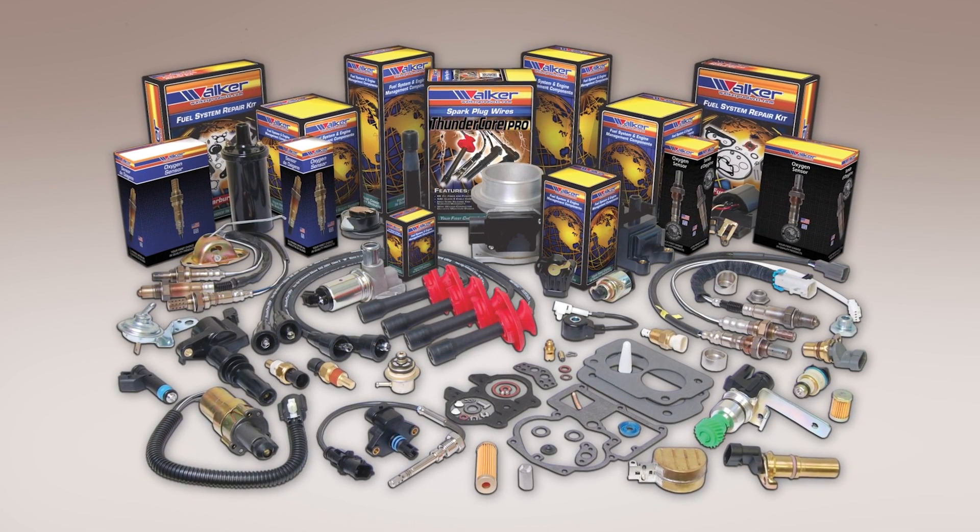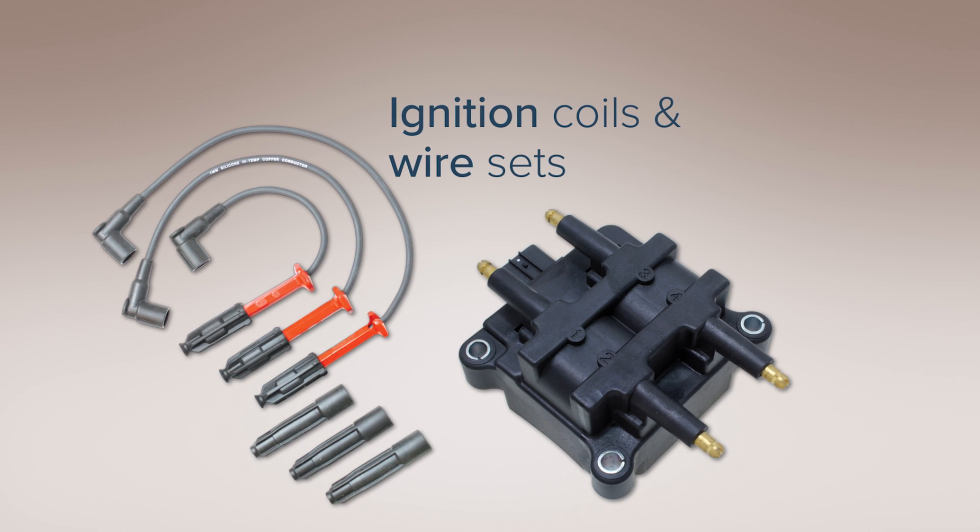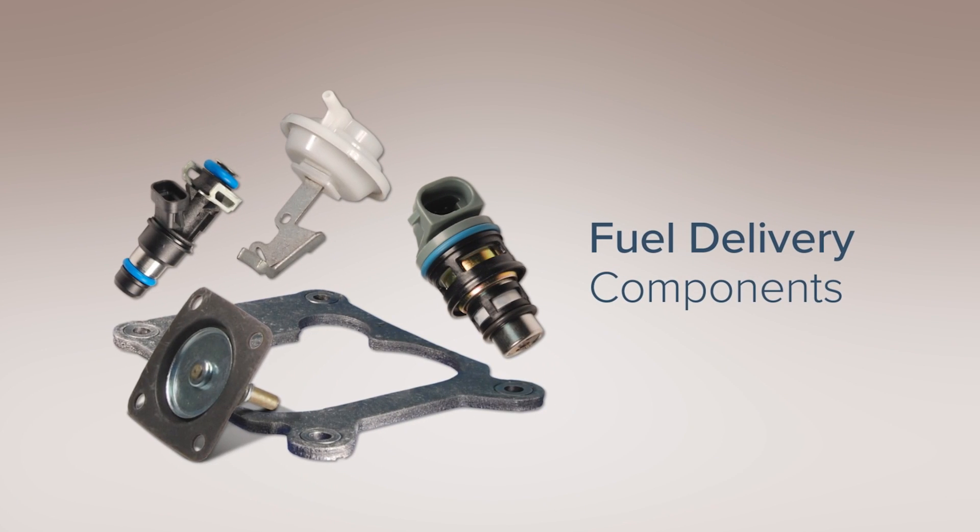Walker Products is an industry leader in the manufacturing and distribution of engine sensors, ignition coils and wire sets, emission control products, and fuel delivery components.